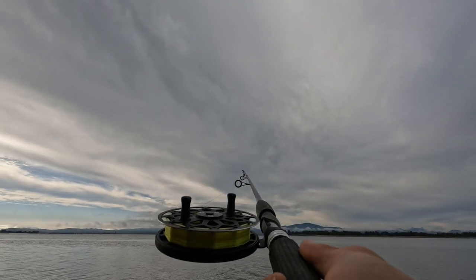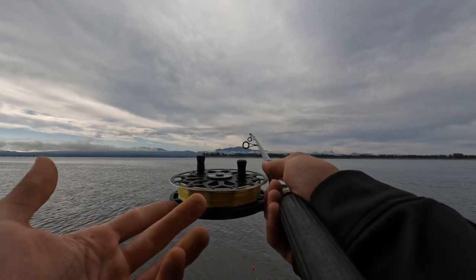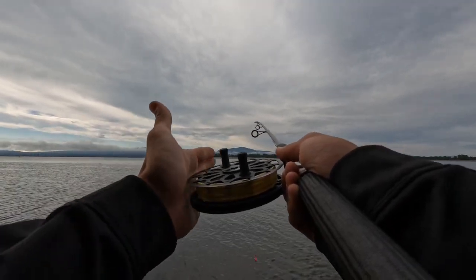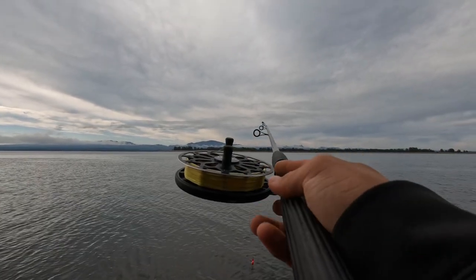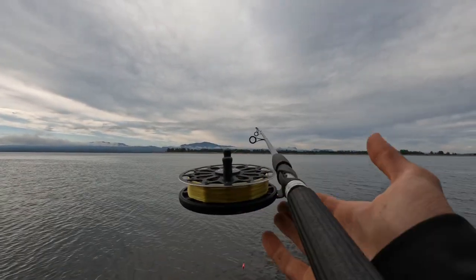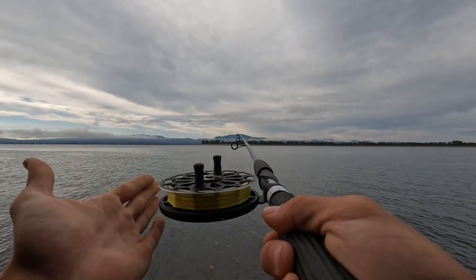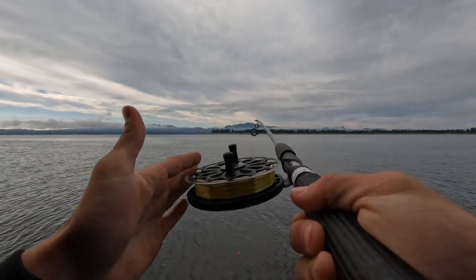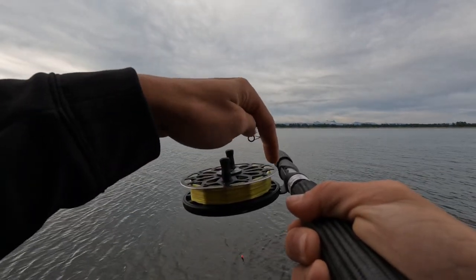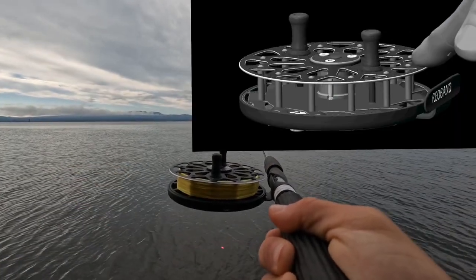No backlash at all. The next most commonly asked question is about this thin spool — does it hurt? It's super thin, am I going to hurt my hand? Short answer is no, not at all. It's actually been tested to be 2.4 times more efficient at stopping a fish. It's made thin on purpose to have the lightest startup in the industry. The answer lies in our patented brake pad located in the back plate — we're going to put up an animation right now to show how this works.